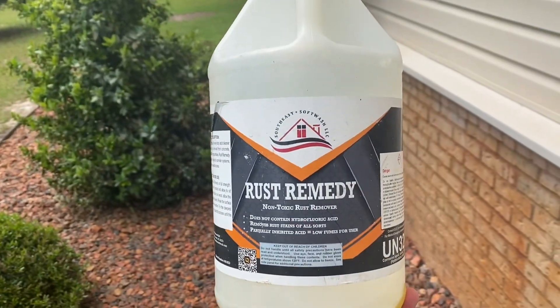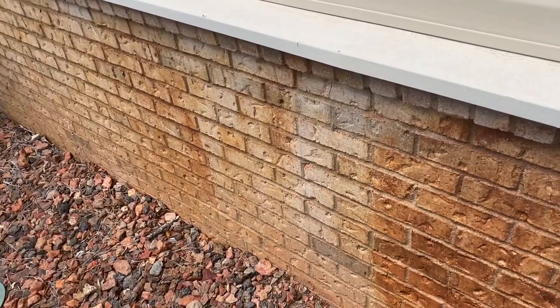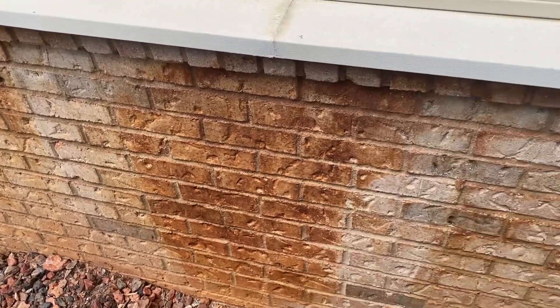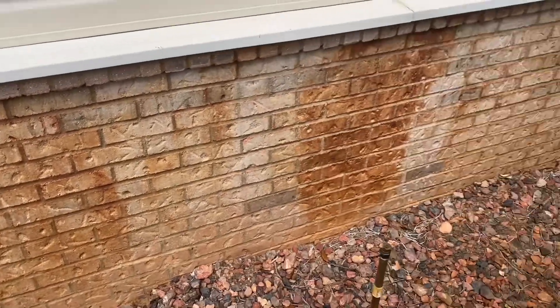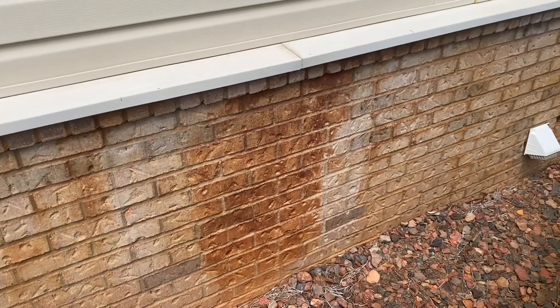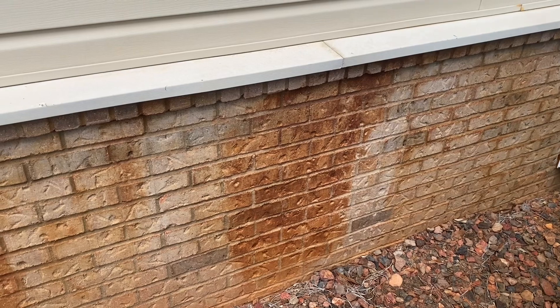We're going to use Rust Remedy from Southeast Soft Wash. What we're going to do is apply this straight, let it dwell, and see what it looks like. If a second application is needed, we'll throw a second application on there.